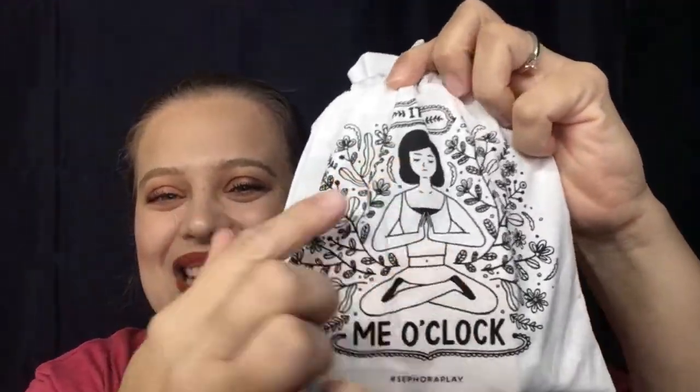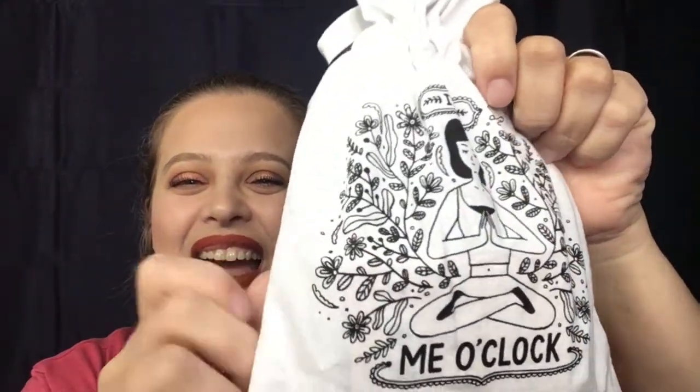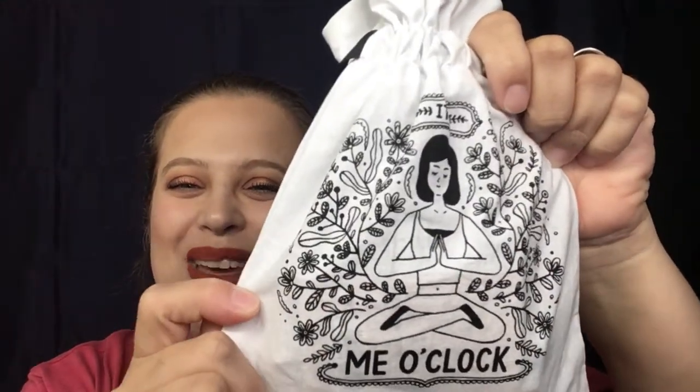Hey guys, welcome back to my channel. We are going to be doing an unboxing today — or rather, an unbagging. This is my Sephora Play bag and I have been waiting for this, so let's dive right in. This is the bag right here and it says 'It's Me O'Clock,' and you have a little lady on there who is meditating. That's cute — sometimes we need a little me time.